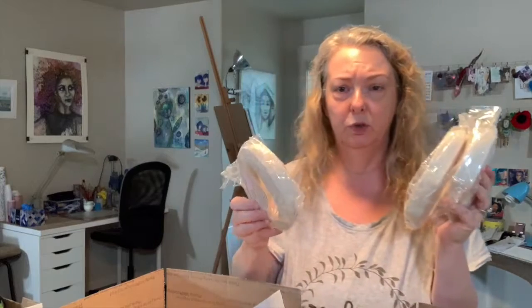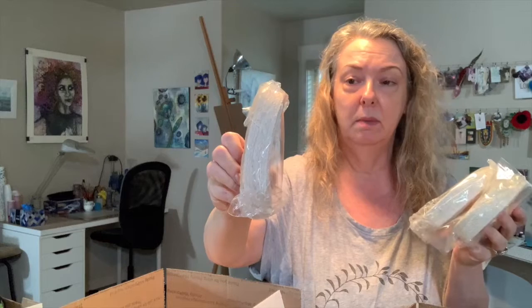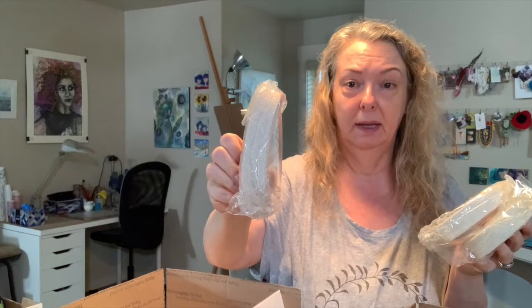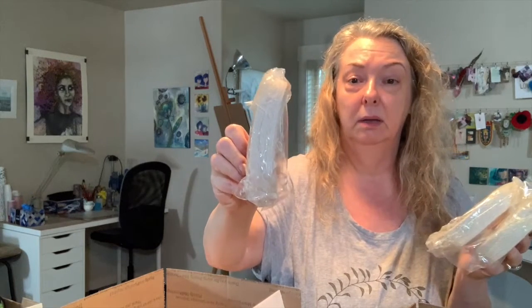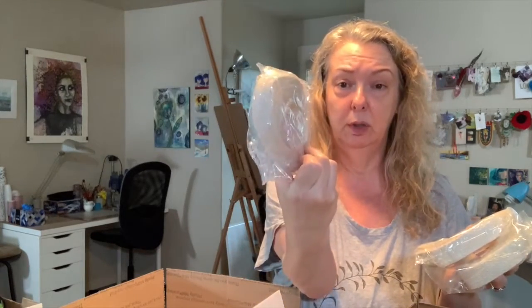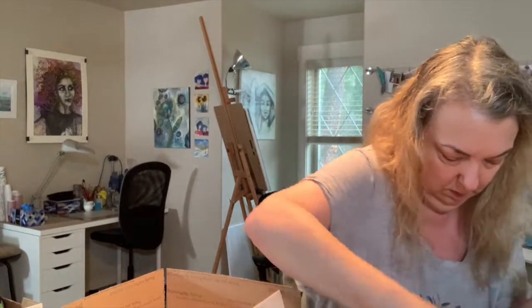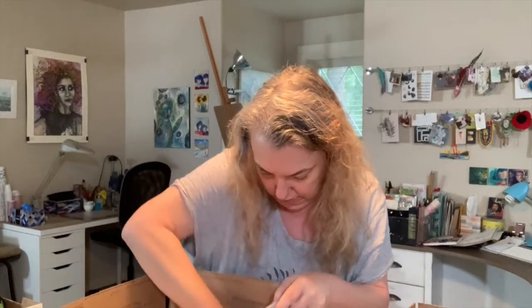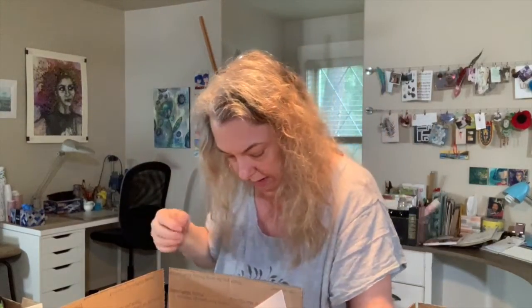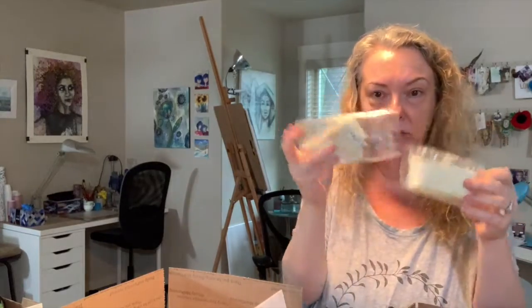We've got some ribbon and trims. This is the same kind of trim I used for tote bag handles when I made my daily drawing bag into a tote bag — I'll link the video down below. It's been in the Etsy store for a while and hasn't sold. I'm going to put one in the Xyron box and the rest in the other box because it has way more room. I also have some wide grosgrain ribbon.